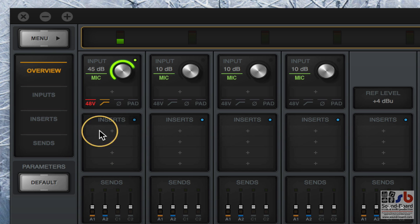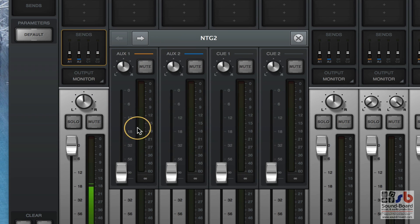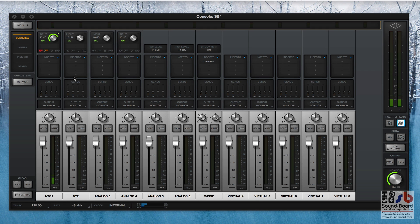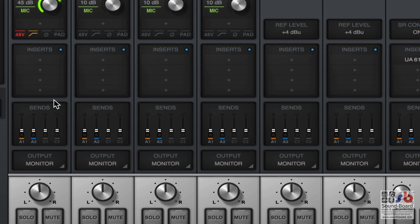Underneath there you've got the settings for adding inserts, and then right at the very bottom you've got auxiliary sends which you can click on and send to each of the auxiliary outputs or the Q channels independently. It's this inserts section below here which really comes into its own.